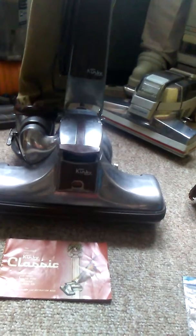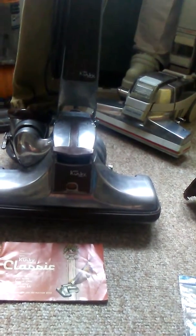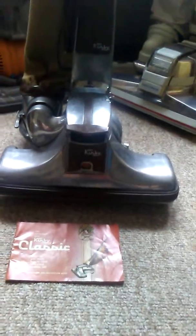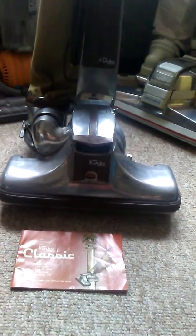I do have the portable shampoo though. It's got some replacement parts that I got myself without going to the vacuum store or anything. It's got the manual, and the manual's in very good condition — a few creases, but that's it.